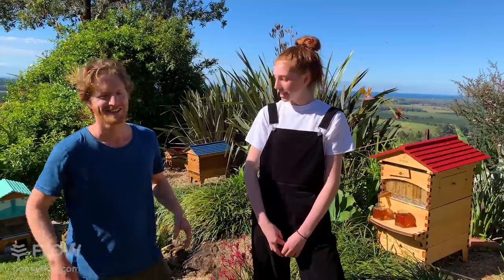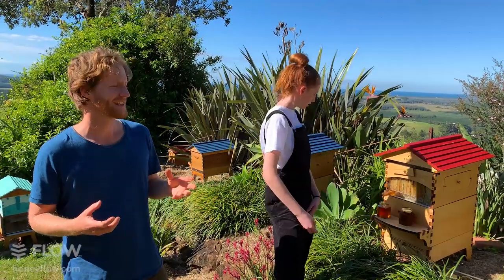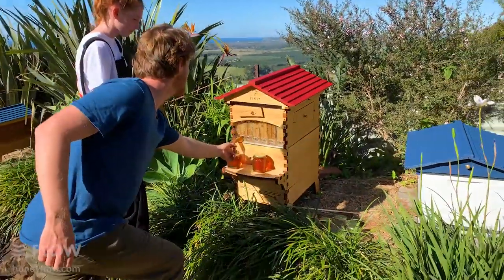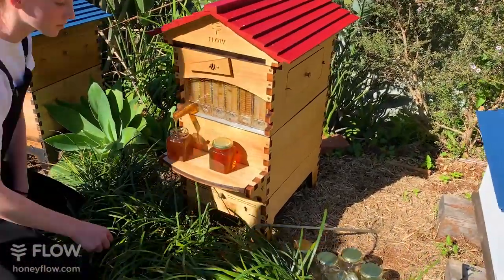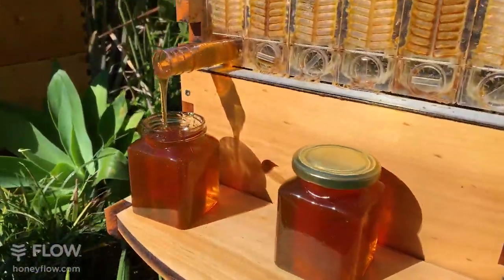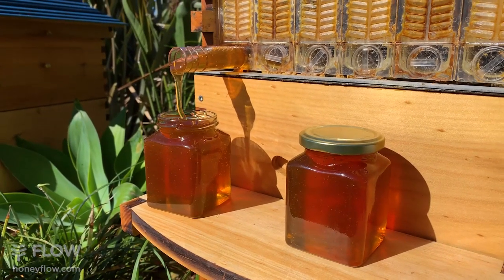We do have videos on catching swarms and how to harvest honey this way. Any way you want to keep bees is fantastic — it's just good to look after them, and if you do you get rewarded with amazing golden honey.